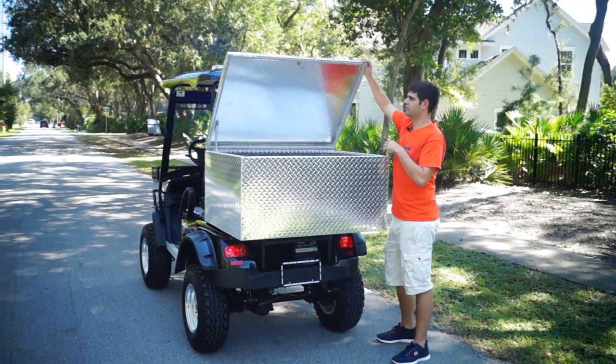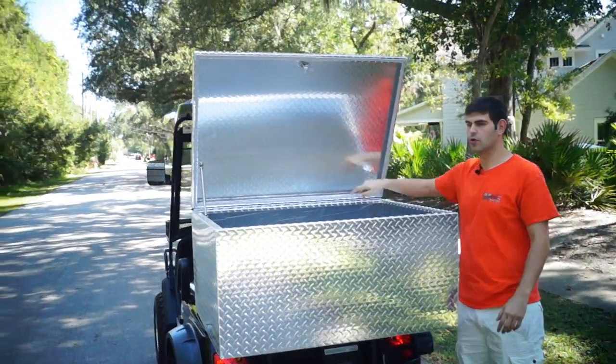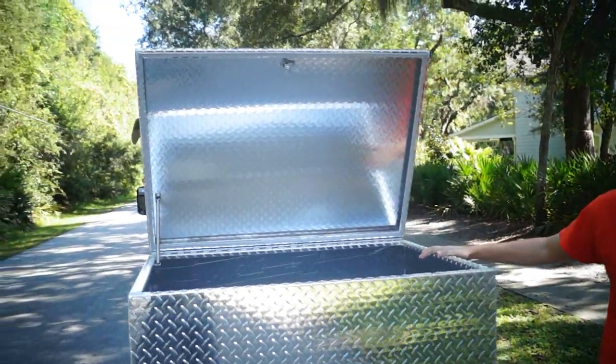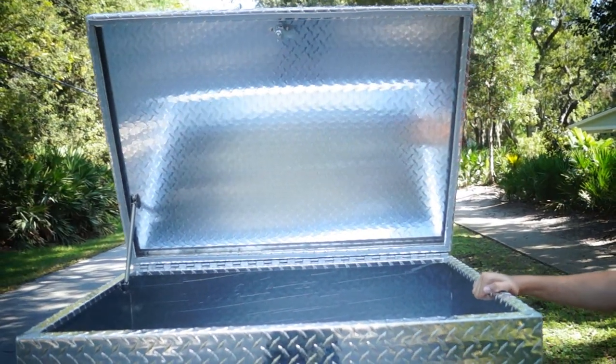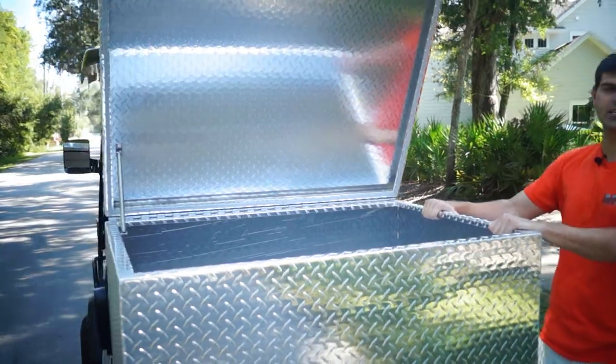Now look at this — not only are you guys getting an awesome box but you've got a weather seal all the way around, so it makes it water resistant. It's made out of diamond plate so it's not going to rust on you, and the guys in the shop actually bend this to form. This was made to spec.